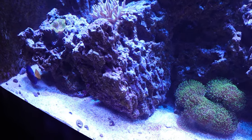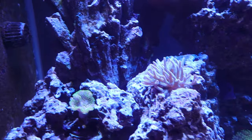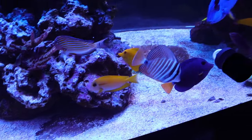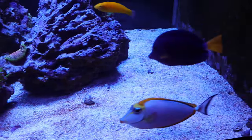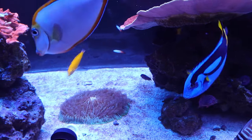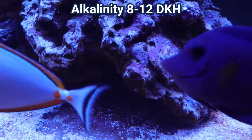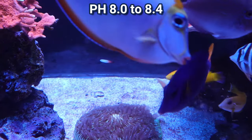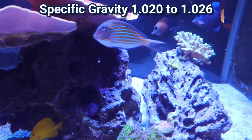Back in the day they used to cost anywhere from $150 to $500 depending on the size of the fish. Now you can see them going for as little as $80 to $200, again depending on size. As far as keeping these fish, they fit very well in all reef parameters — a temperature range of 72 to 78 degrees Fahrenheit, a dKH or alkalinity of 8 to 12, a pH of 8.0 to 8.4, and a specific gravity of 1.020 to 1.026.